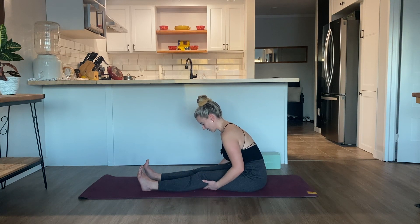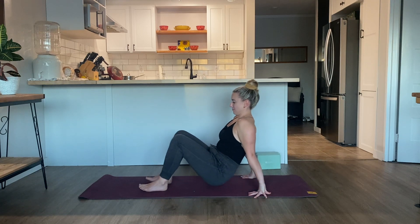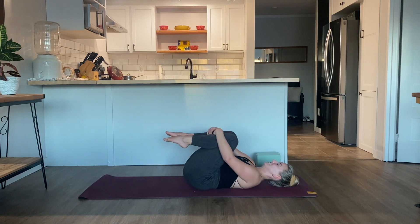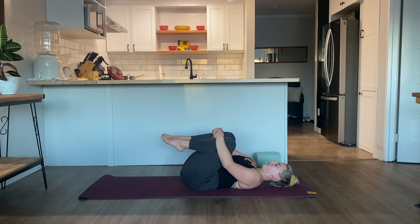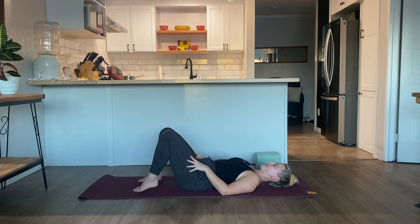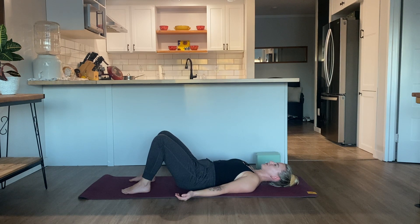Next time you inhale, nice and slow, carry yourself all the way back up through center. Bend the knees and ground the feet onto the mat. Come towards the top of your mat so you can come all the way down onto your back. When you get there, hug the knees in towards the chest. Maybe rock from side to side, giving your low back a little massage. Then release the feet onto the mat, keep the knees bent, ground the feet onto the floor. Release the arms down towards your torso, turn the palms to face up towards the ceiling. Eyes can close or the gaze is soft. We're coming into our final resting pose, our Savasana.